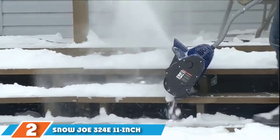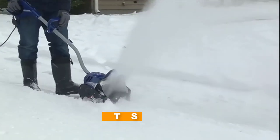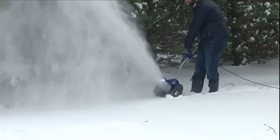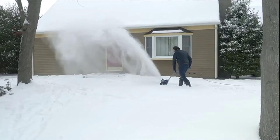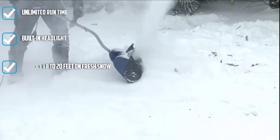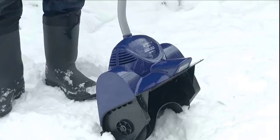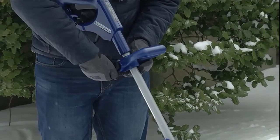At number two, we have the Snow Joe 324E 11-inch 10-amp electric snow shovel. The Snow Joe 324E is a great snow-clearing aid for flat, even surfaces. You're not limited by battery life, but you might want to get an extension cord to reach the far corners of your property. With its 10-amp motor, this Snow Joe can move as much as 300 pounds of snow per minute, discharging snow up to 20 feet away. Use a zigzag line to avoid hitting your neighbor's sidewalk. If you can't carry heavy loads and have a tighter budget, go with this lighter corded model.